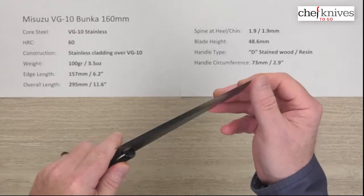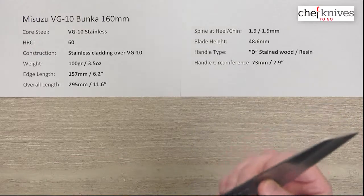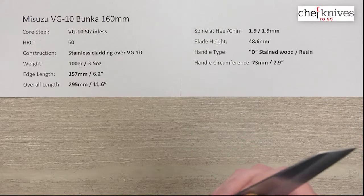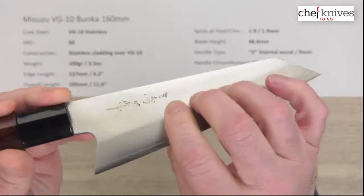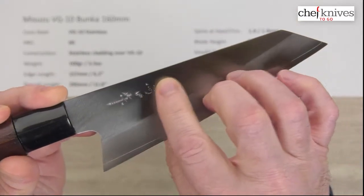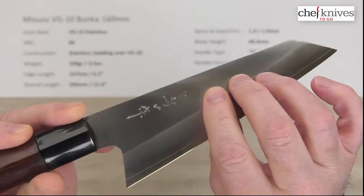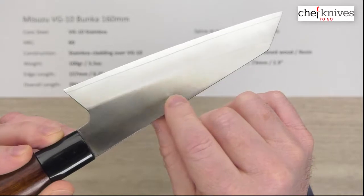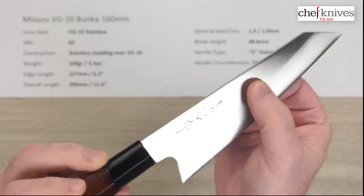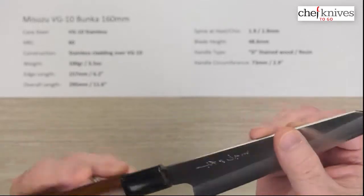Out of the box I give the edge about a five, maybe six out of ten. These are pretty sharp usually out of the box and this steel will get nice and sharp. It does have what looks to me to be genuine hand-engraved kanji — it has a little raised feel to it, definitely looks hand-engraved.